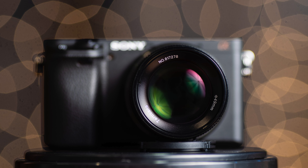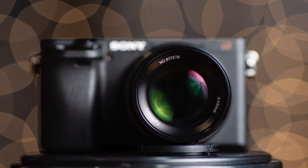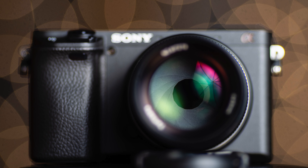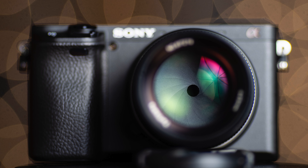This lens is optimized for crop factor cameras so it's very small and compact even though the max aperture is f1.4. You can stop it all the way down to f16. The lens has a 14-blade aperture diaphragm so the out-of-focus rendering is phenomenal, as you will see in the sample photos.